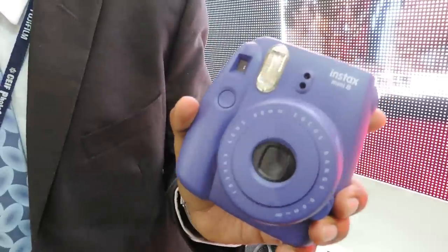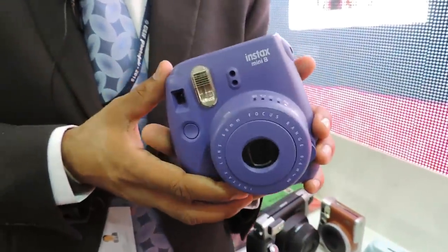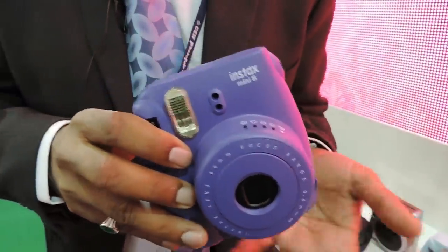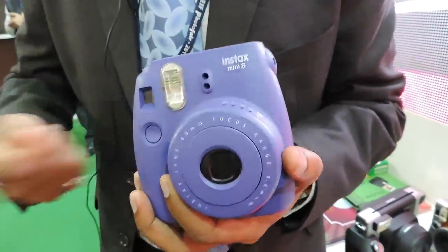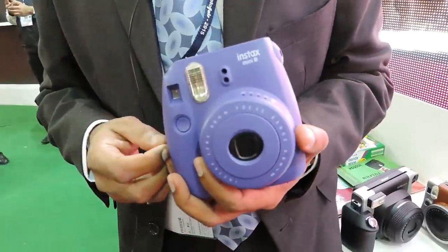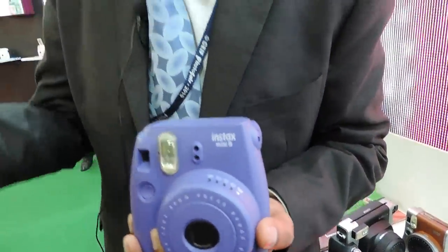In the Mini 8 variant, we have launched two color models: the grape and the raspberry variant, which are our entry-level Mini 8 range of cameras. All these instant print cameras produce instant prints which can be shared among friends and family, enabling someone to look at a real, untouched photograph in under two minutes.